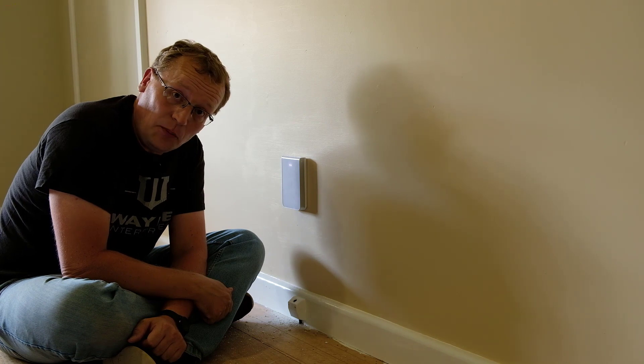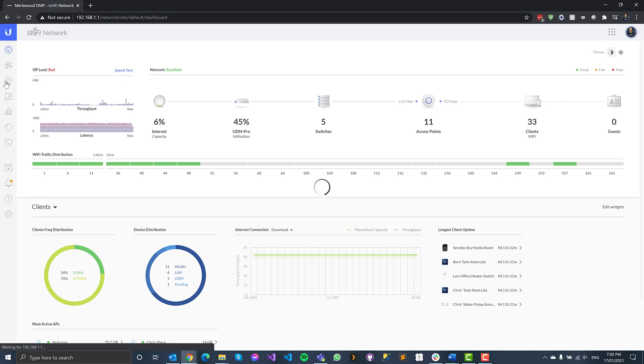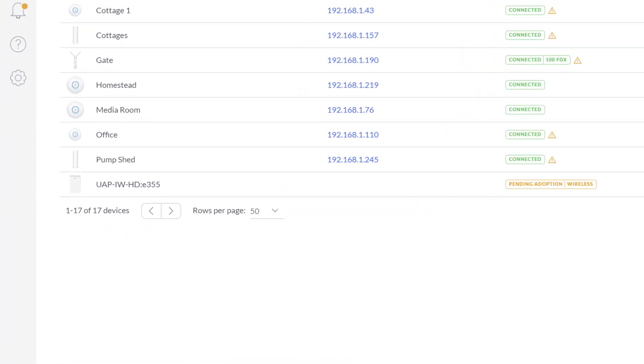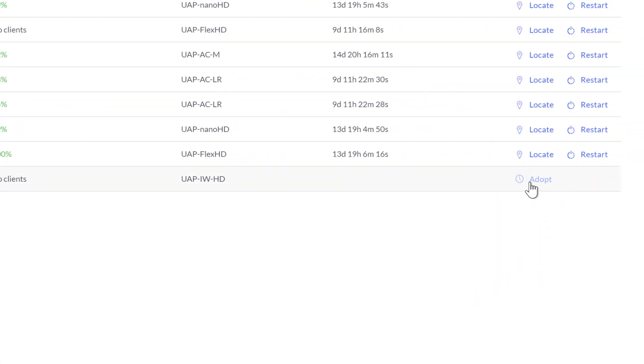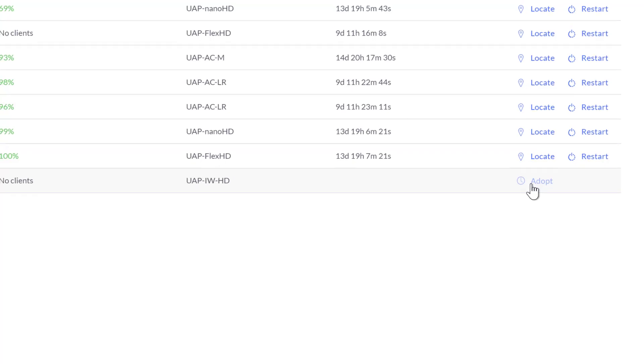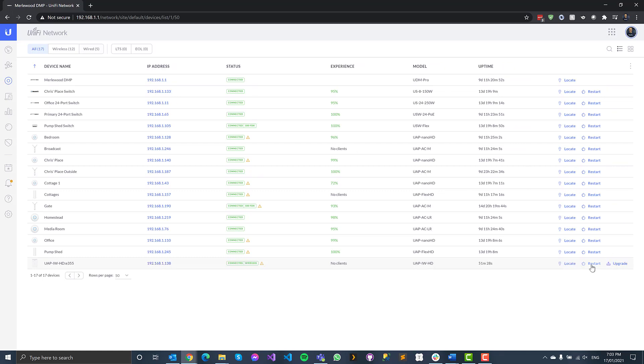Now let's see how we adopt it in the software in the UniFi controller. I'm running version 6.0.43 at this point in time. If I go to my devices, you'll see the new in-wall HD access point is there, ready to be adopted. I click on it and click adopt, and that goes through the standard process in UniFi of adopting a new access point into the system. It takes a few minutes. When it's provisioned, I can see it's connected wirelessly — purely because I forgot to enable the port on my switch.